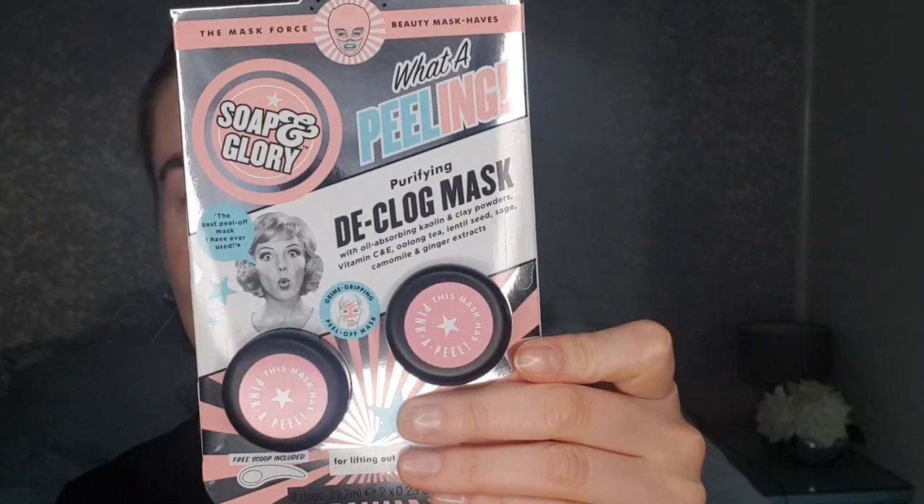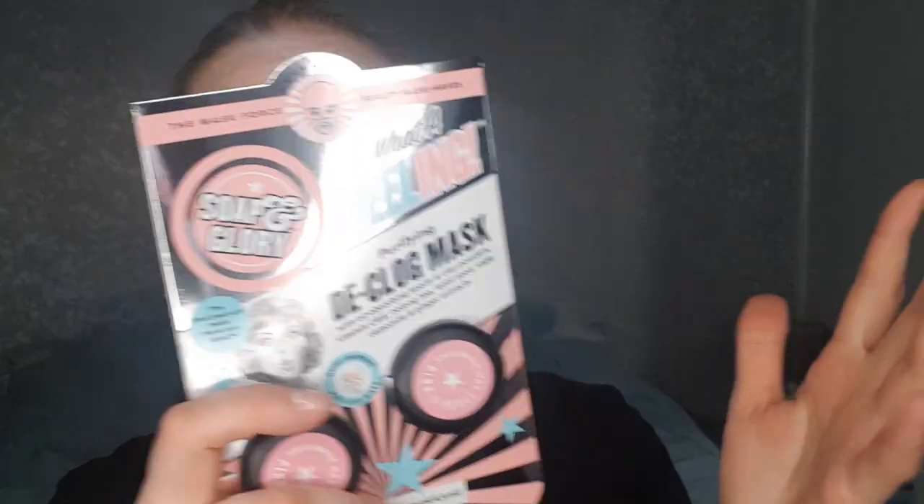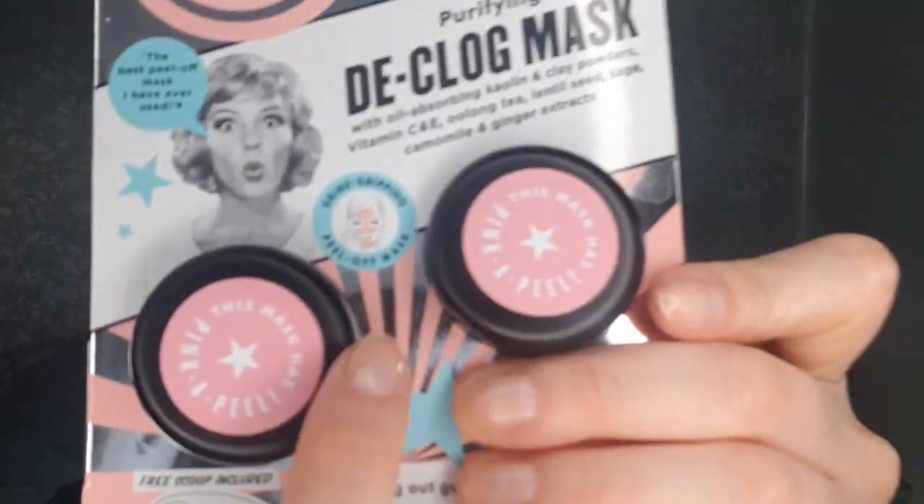Today I thought I would try a mask I haven't tried before — it is the water peeling from Soap & Glory. In this set we get two masks, but I'll only be doing one today. It's a purifying declog mask with oil-absorbing kaolin and clay powders, with vitamin C and E and oolong tea. It's got lentil seed, sage, chamomile and ginger extracts. I thought it sounded good for when my skin is a little bit iffy — it's on the mend, it was a hormonal thing. Basically it's a peel-off mask, so that's a lot of fun!